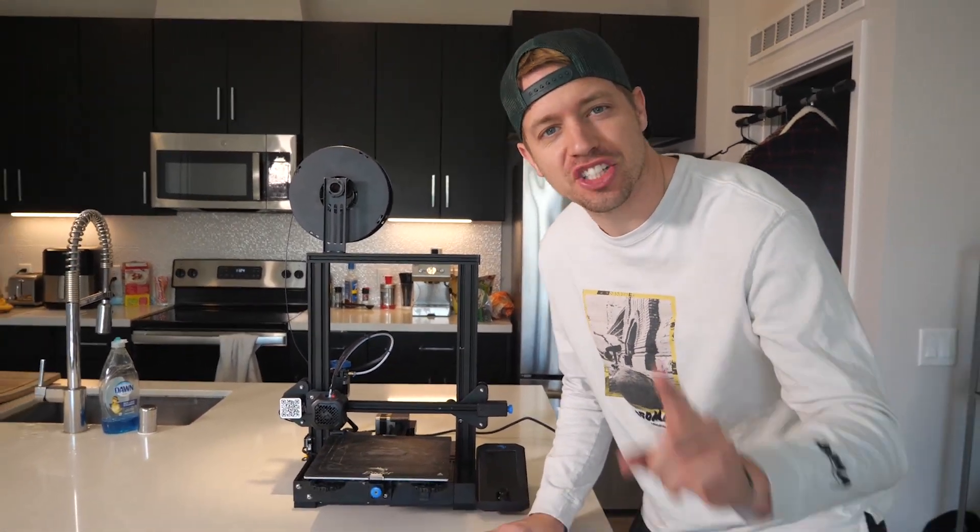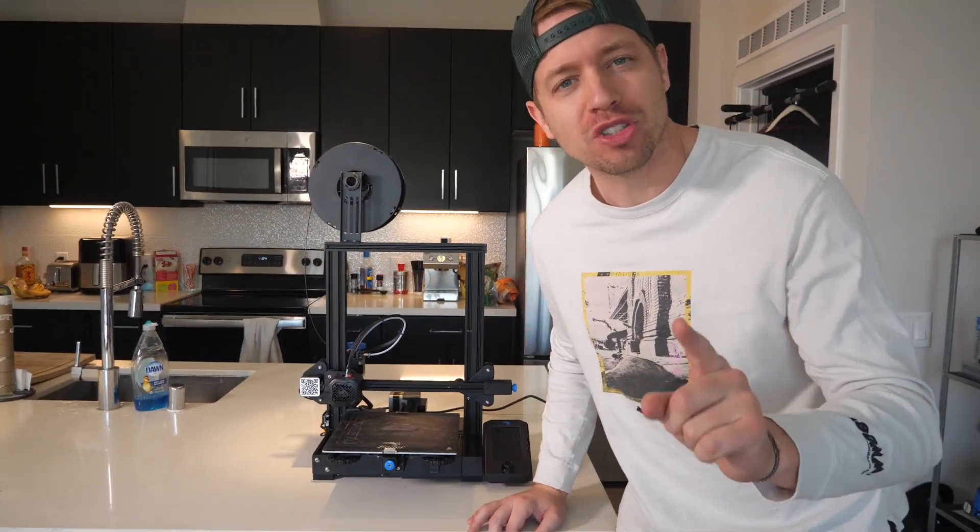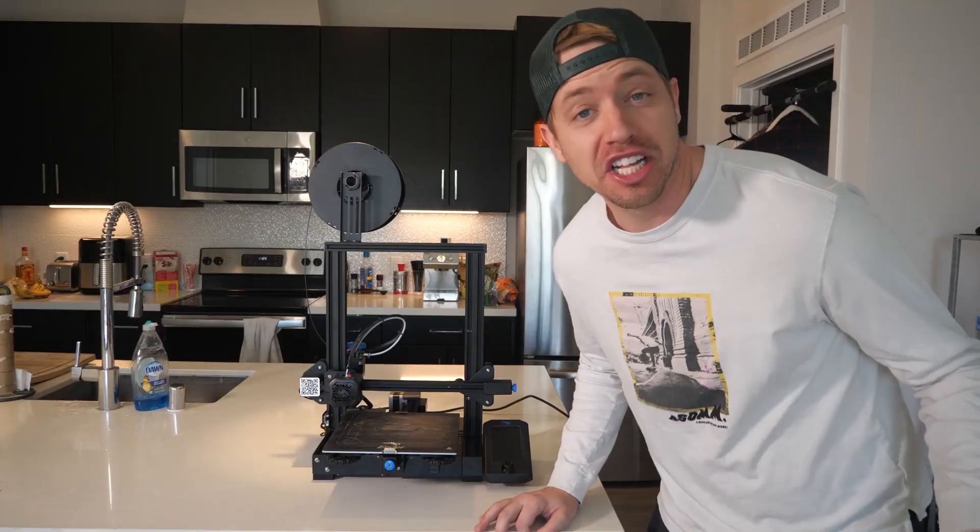Alright, today I'm going to show you how easy it is to use a 3D printer and we're going to build a one-of-one replica of mine. Alright, so let's get started.